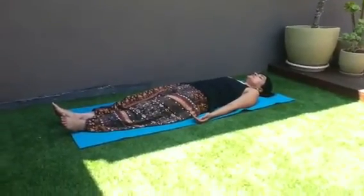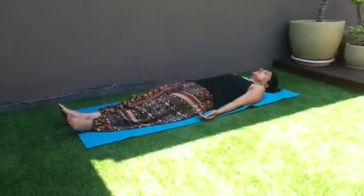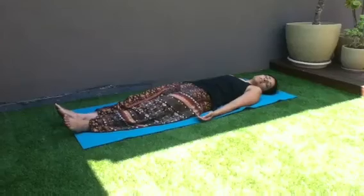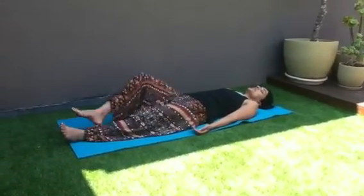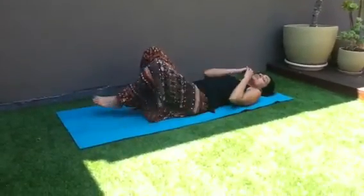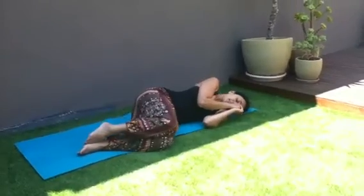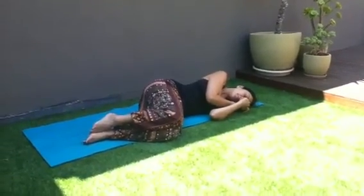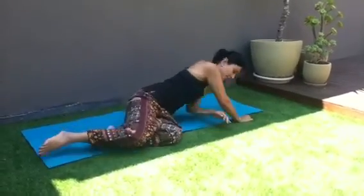And then just gently take a couple of deep breaths before you turn your head to the right, and just gently bend your knees, roll over to one side. Stay there for a couple of breaths, and then just gently go up to sitting.